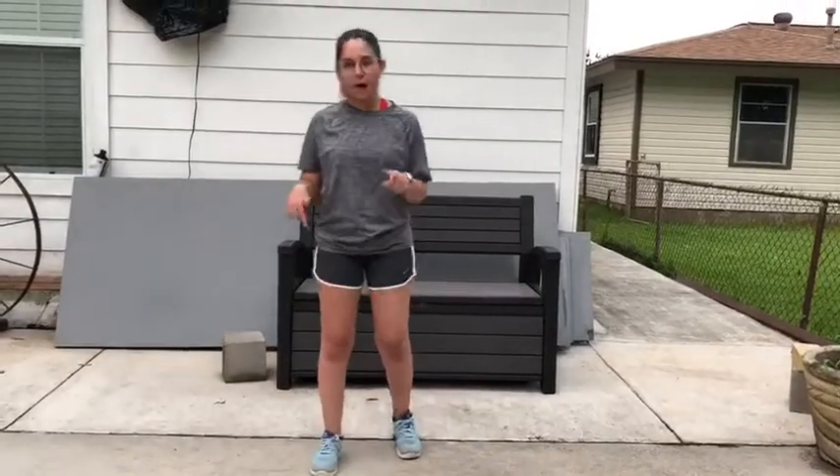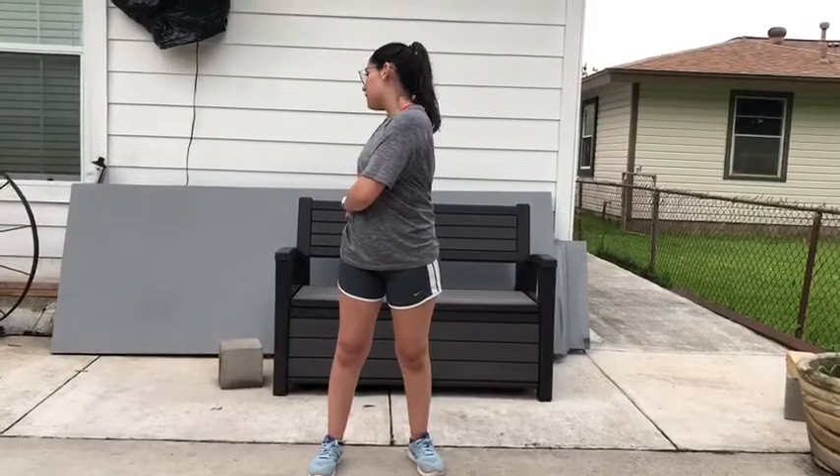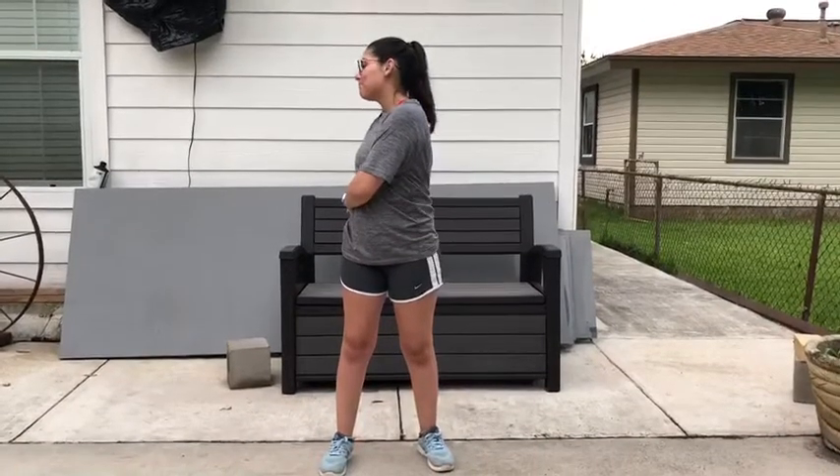Now we're gonna stretch out our lower backs, and to do that, you're gonna keep your feet shoulder-width apart. Make sure that when you're doing this, you don't lock your knees, and you're just gonna pretend like you're getting something out of your back pocket. Make sure you do this for 20 seconds, breathe into the stretch, and then you're just gonna reverse!